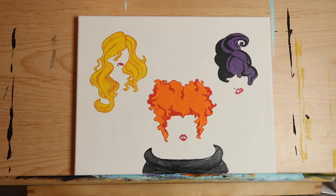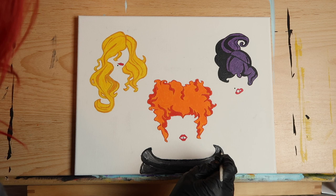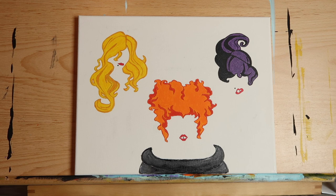After I stepped back and looked at my painting through the camera, I saw that my cauldron was off-center. I easily fixed this by fattening up the left side of the rim and cauldron and then going back in with the white. Once you're happy with your cauldron, step away and let it dry.